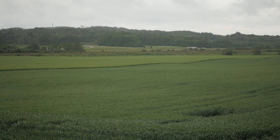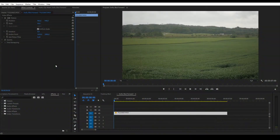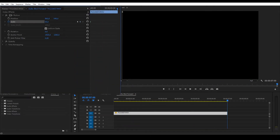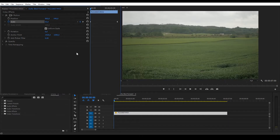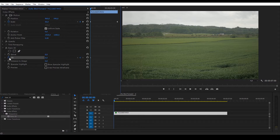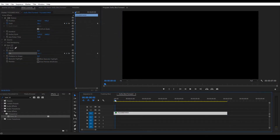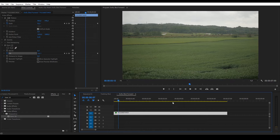Let's start with a dolly shot. The footage is in 4K so it's downscaled to 50% to match the 1080p composition. Add a keyframe at the beginning and scale it up at the end of the clip. Go to effects and add the Basic 3D effect. Select tilt and add a keyframe, then go to the end of the clip and add another keyframe with a value of about minus 10. Now it's zooming in and slightly tilting, giving it the effect of the camera moving forwards.